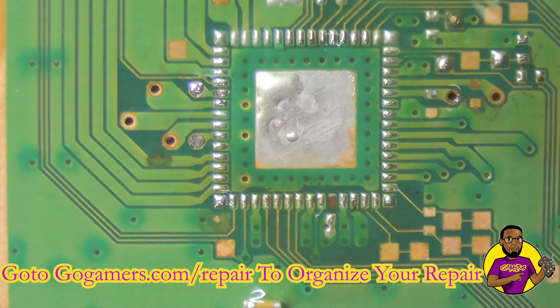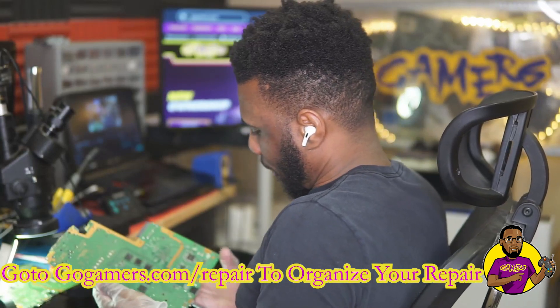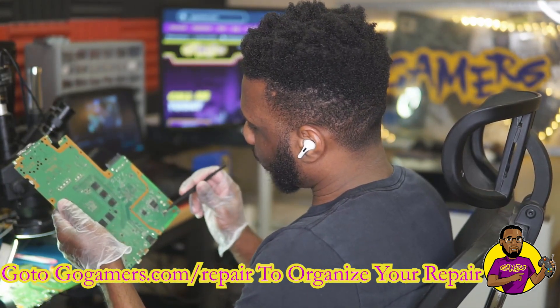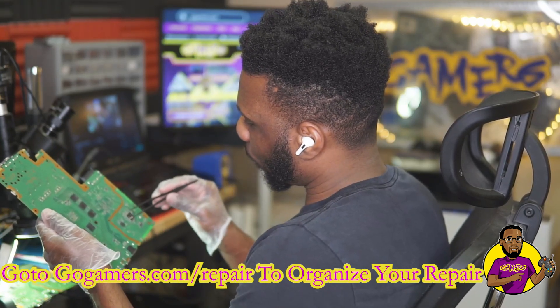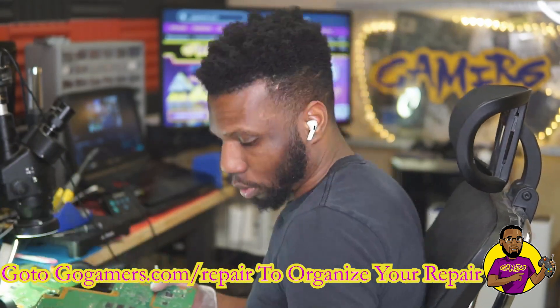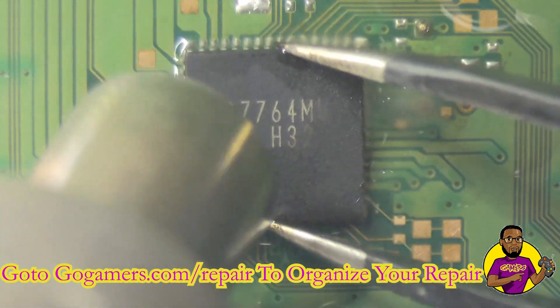I'm going to apply low melt solder throughout this whole header, putting solder through everything in one swoop. Now I'm going to take my donor motherboard — which should have a good drive motor — take all of the components off it and put them on this board. Let's get started, beginning with the IC itself first.